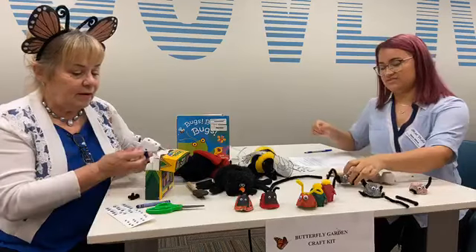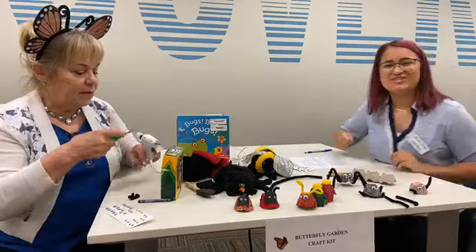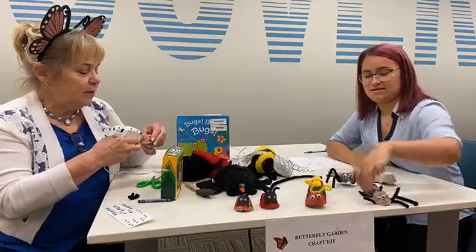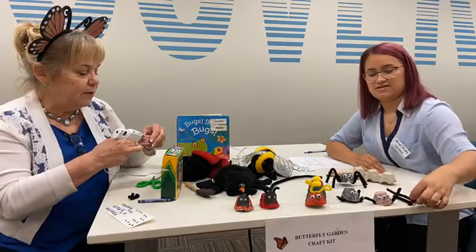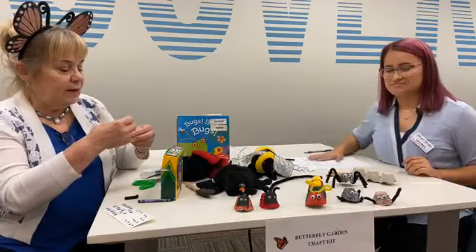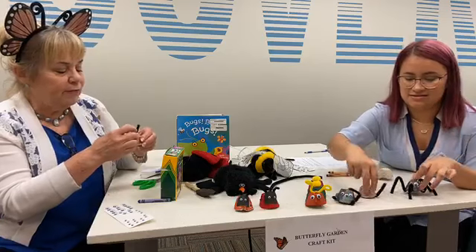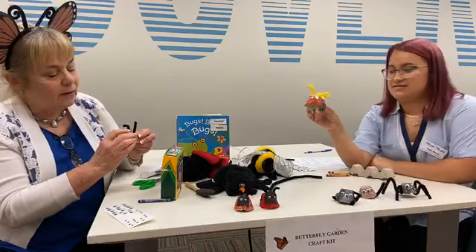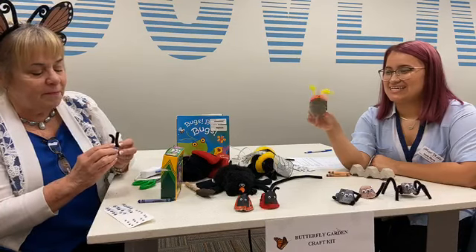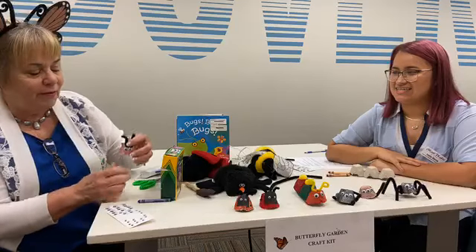No los tienen que hacer como nosotros. We're just about out of glue here. We'll attach those antennae and curl them after it kind of dries a little bit. This one just doesn't have enough glue — we just ran out. Anyway, there's our little ladybugs, a quick version of it.